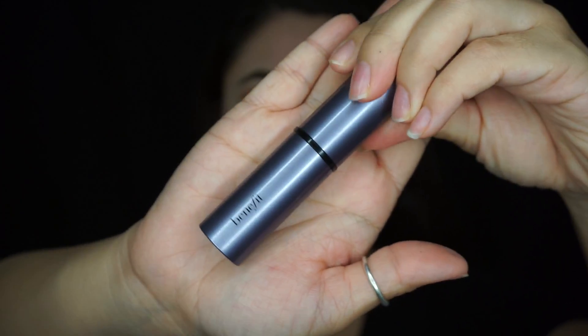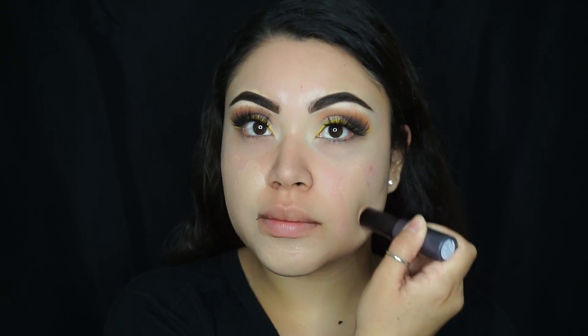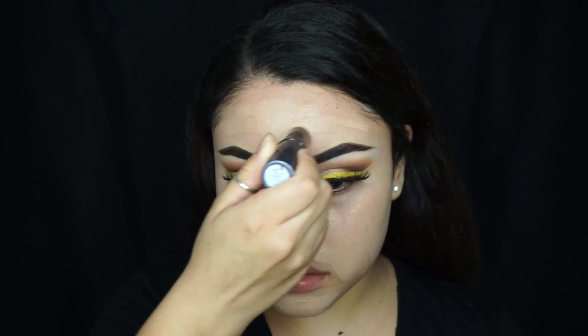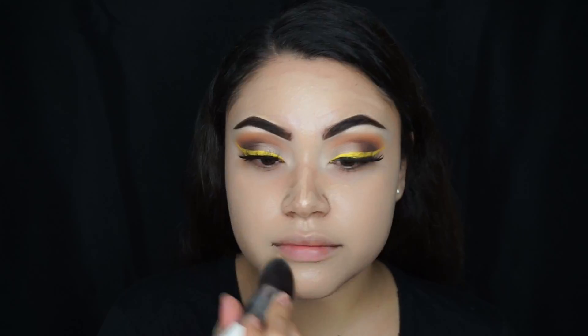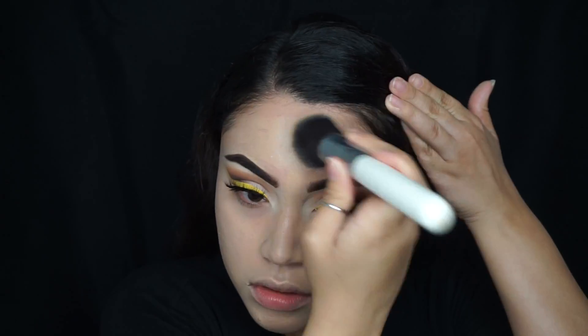For foundation, I'm using the Benefit Stick Foundation in the color Tea Party. The brush I'm using is from Morphe — I'm not sure of the name, but it came in a set and they all have this white handle on it.